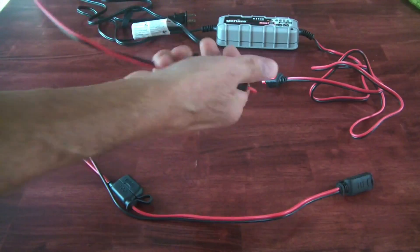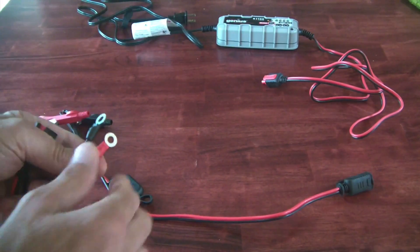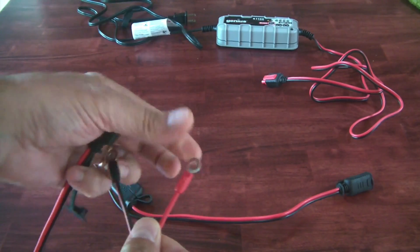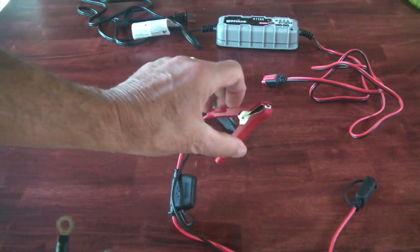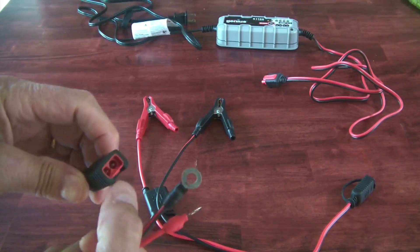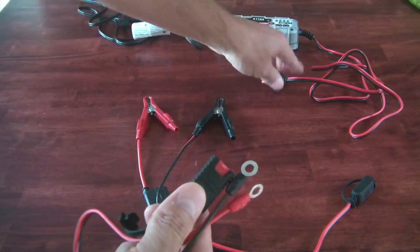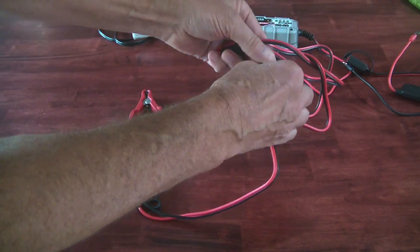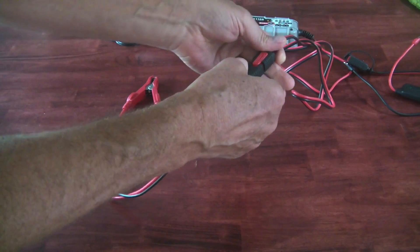They also include a cable here which is the eyelet terminal connector, in case you want to use these instead of the regular clamps. This has a similar end that connects into the battery charger right here, so you would connect your battery charger to whichever end you choose to use.